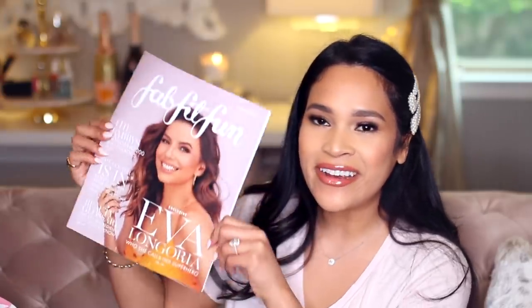Look who's on the cover of this season — it's Eva Longoria. Also, you guys, FabFitFun is now available in the UK, so if you've been wanting to try it and you're in the UK, you're in luck. Let's go ahead and jump into the box.